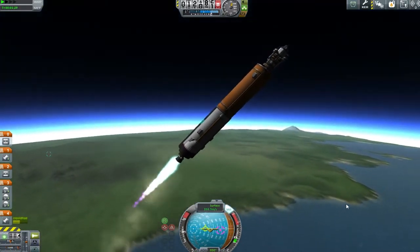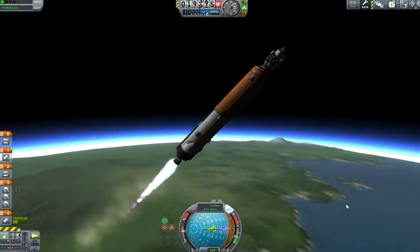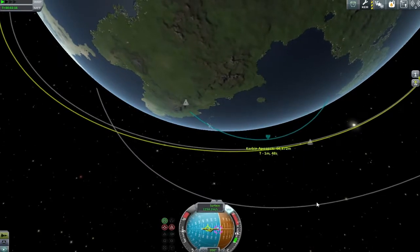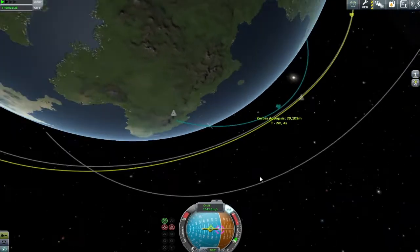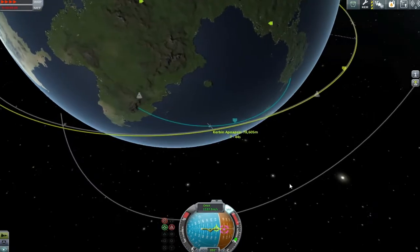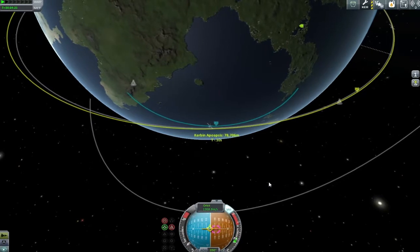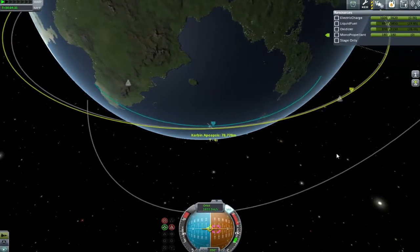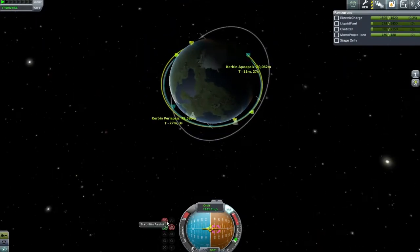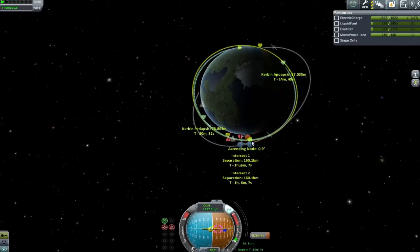As we form the gravity turn, the lifting mechanism is not the most sophisticated design - we have the LFB KR 1/2 on the bottom, which turns out to be the most inefficient engine in the game. I thought it'd be nice to put something with some oomph underneath it, but it would have been better to put a mainsail or a skipper with a couple of orange tanks. Importantly, I also have a probe core and some SAS on top so we can get it back, since it's an expensive bit of kit and I'm eating through that 1.2 million budget.